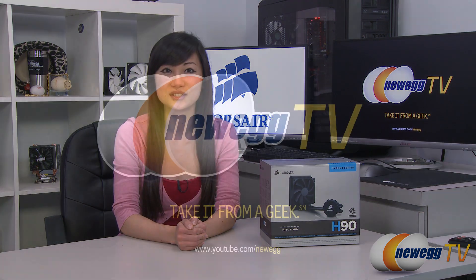That wraps up our overview on this Corsair Hydro Series H90 all-in-one liquid cooling system. I'm Joanne, and if you enjoyed this video, be sure to subscribe to our Newegg YouTube channel. Thanks for watching Newegg TV, and we'll see you next time!